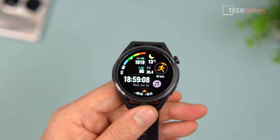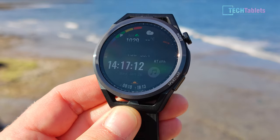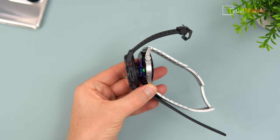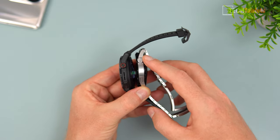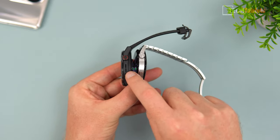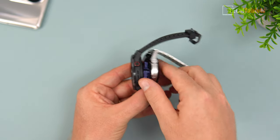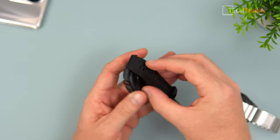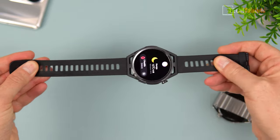In direct sunlight you can still make the screen out. The camera shows some banding but in person you won't see that. Compared to the Watch GT3 in the same location, the GT Runner has a spinning crown for the UI, a speaker on the side, and a plastic frame which is why it's so much lighter. There are some gaps along the top for ventilation, and extra holes with the strap.